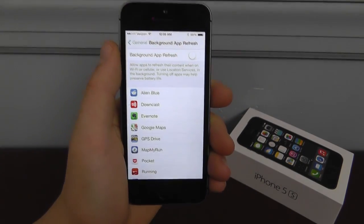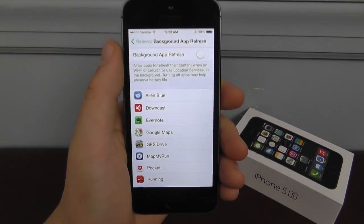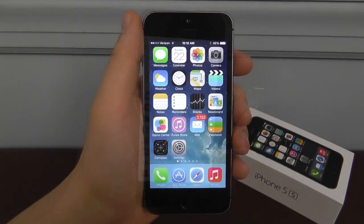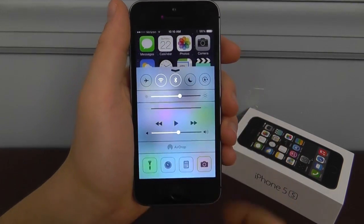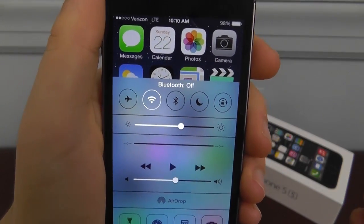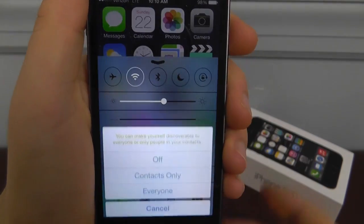Turning it off will disable background app refresh for all of these applications and save you a lot of battery. Next, access your control center by swiping up. You're going to disable Bluetooth if you don't need it, and also you want to disable AirDrop.